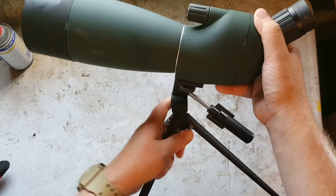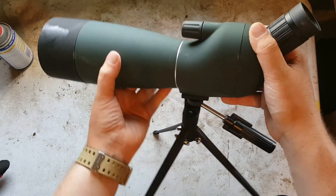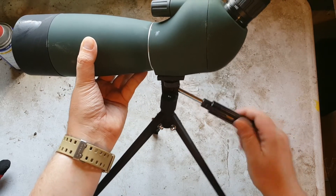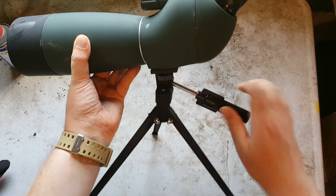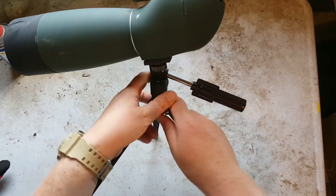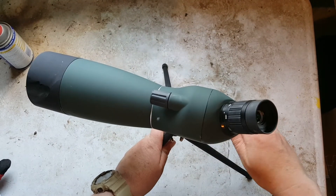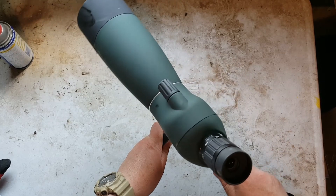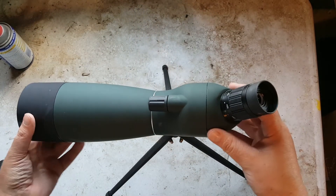You can angle the scope back and forth and then set whatever angle you need by twisting the handle and tightening it down — once tightened the scope isn't going anywhere. It will still pan for you though, so you can pan onto different objects or pan across the distance you're looking at.